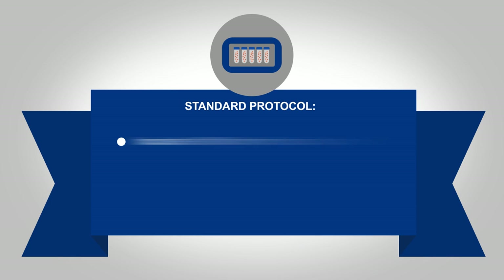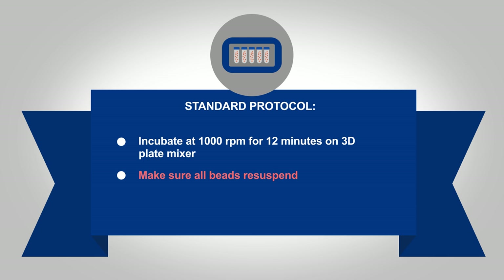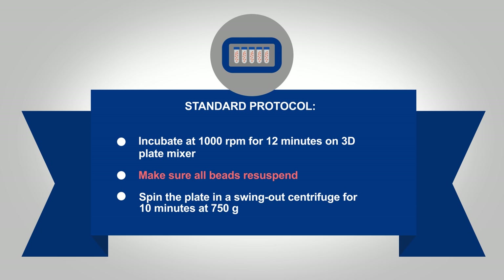Now incubate the plate at 1,000 RPM for 12 minutes on a plate shaker. When incubating the plates on a 3D plate mixer, we recommend the Eppendorf MixMate. For the first time, check after 60 seconds into the incubation if the bead pellets have been re-suspended. To do so, remove the plate from the mixer, turn it upside down, and inspect from the side of the plate if the bead pellets have been re-suspended. Adjust the mixer speed if needed.